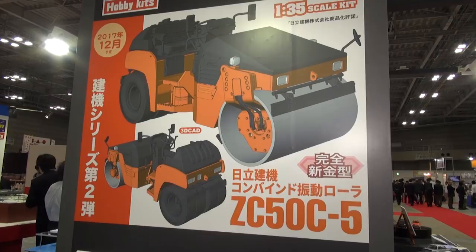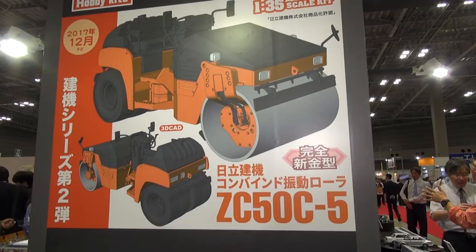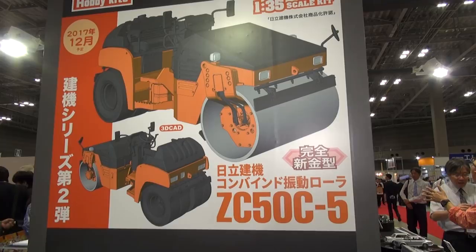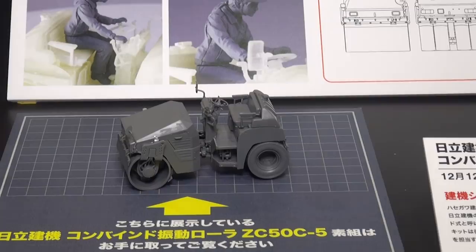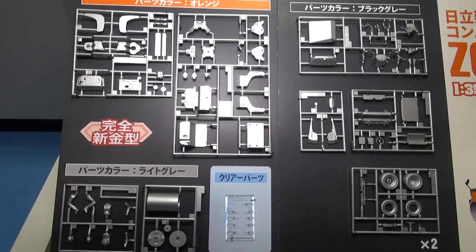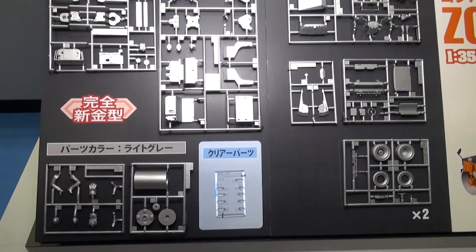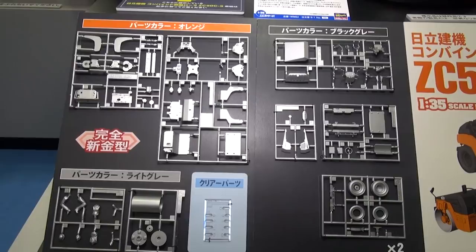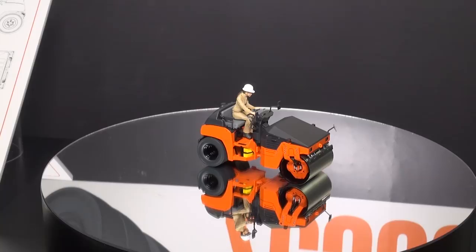Here's something different from Hasegawa in 1/35th scale — definitely not an armor kit. This is the ZC-50C5, which is a road roller. It's always interesting to build something new and different if you want to break out of the mold. They have it set up with a driver figure, and looking at the runners you can confirm there is a driver figure included. This is probably a type of heavy equipment you'd only see in Japan. A pretty interesting build for those who like different types of vehicles.